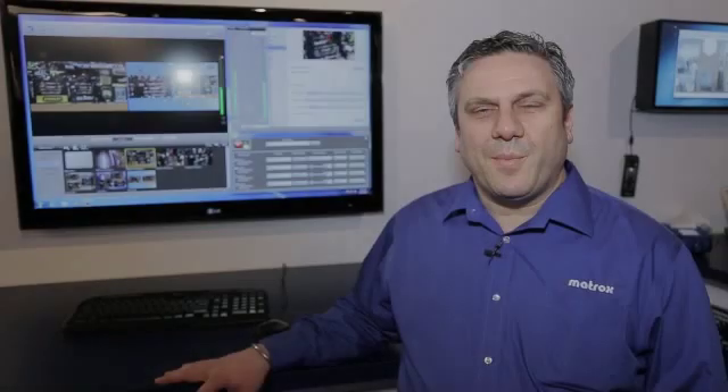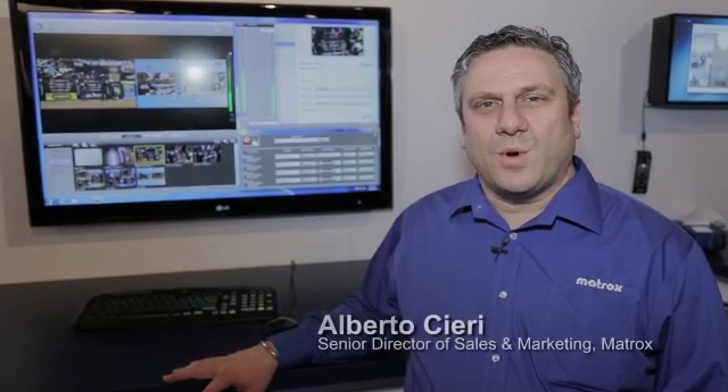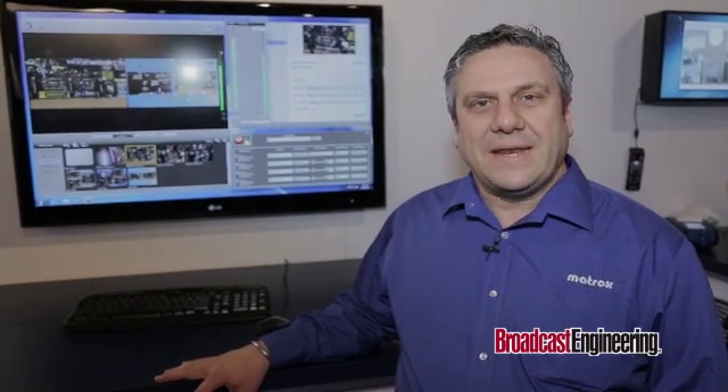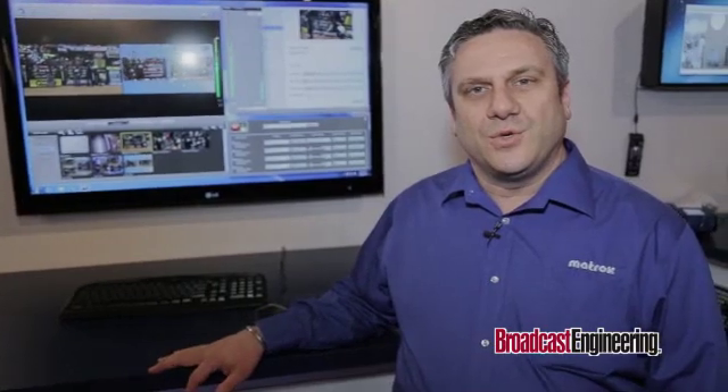Hi, my name is Alberto Ciri. I'm responsible for worldwide sales and marketing for Matrox Video. What I want to talk to you about here at NAB is our new Matrox VS4. Basically, it's a Quad HD input card with ISO recording for Telestream Wirecast, which is a production switcher software that allows you to do streaming.